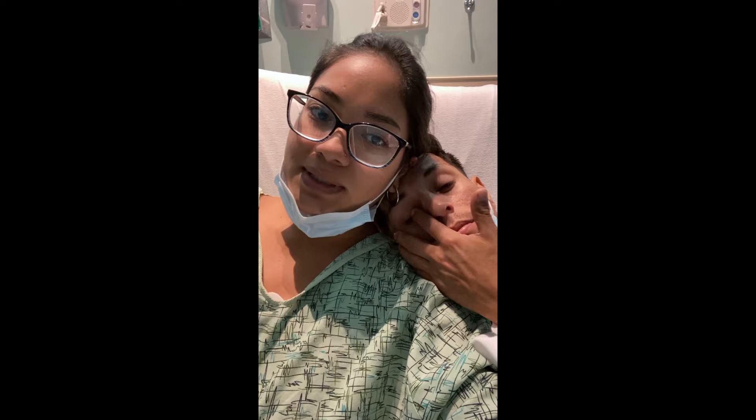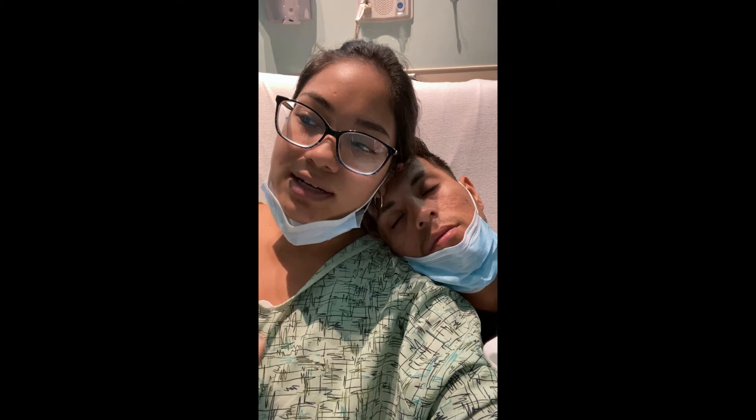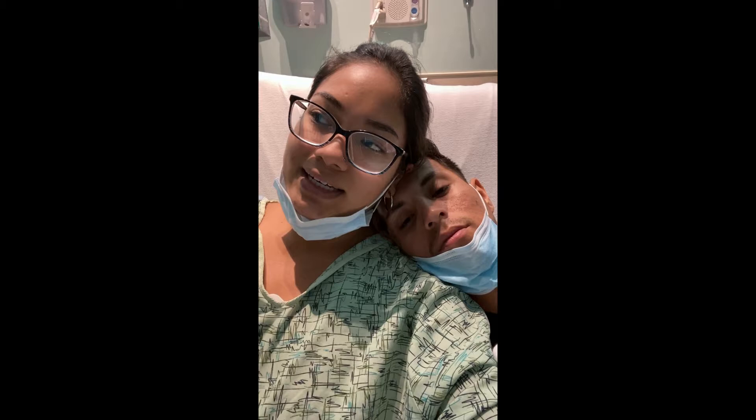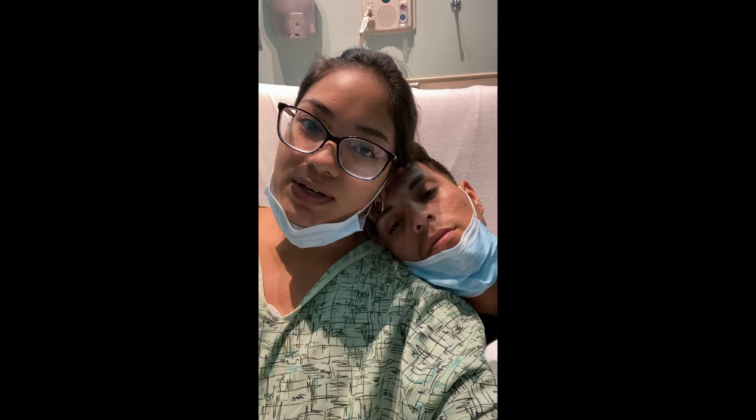And Gladys ended up coming over to help me out with the kids. I was planning on going to a regular urgent care, but they were all closed at the moment. So I ended up coming to this clinic facility slash ER, but not completely like an ER. They did a CT scan, ran all types of tests — blood, urine. Turns out I have appendicitis. And so they transferred me to another hospital, which is where I am right now.